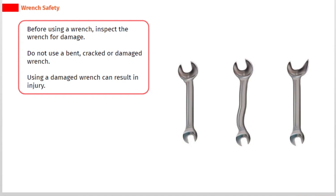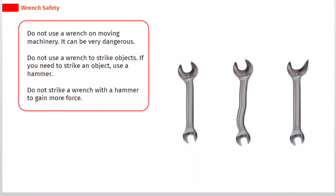Before using a wrench, inspect it for damage. Do not use a bent, cracked, or damaged wrench, as using a damaged wrench can result in injury. Do not use a wrench on moving machinery — it can be very dangerous. Do not use a wrench to strike objects; if you need to strike an object, use a hammer.